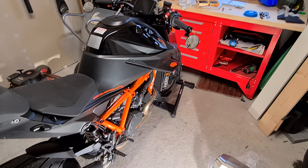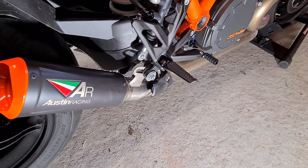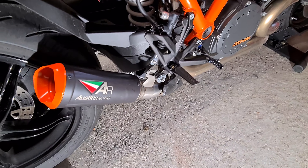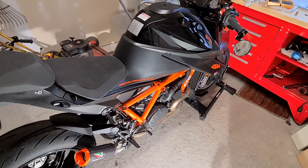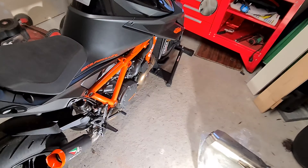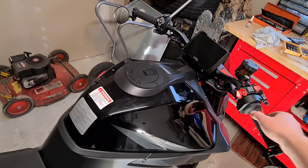Alright, so after some fiddling around and doing my wonderful mechanical work, I managed to make this fit. So now I'm going to try and see what it sounds like for the first time. This is the first time I'm starting this bike up with this new Austin Racing exhaust. Hopefully it will sound pretty good.